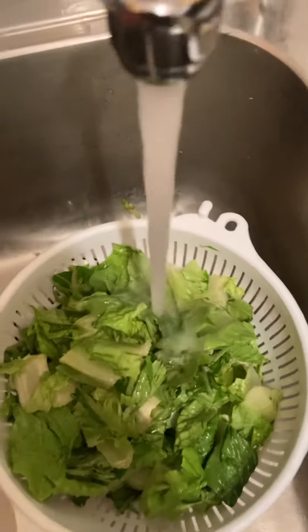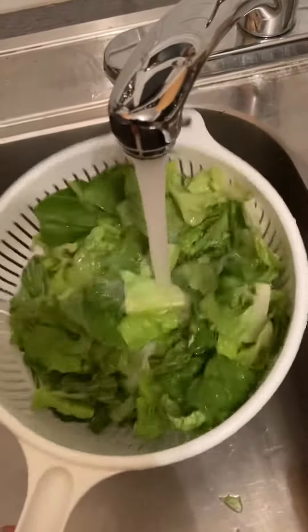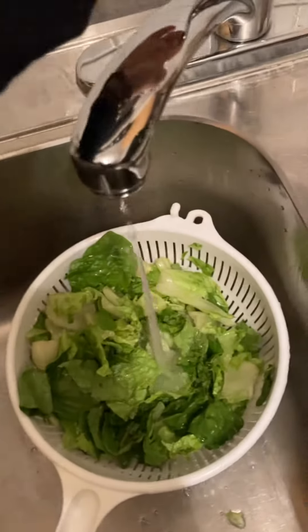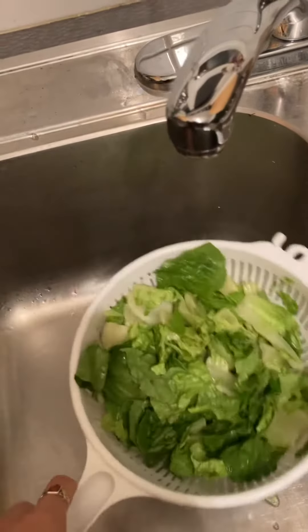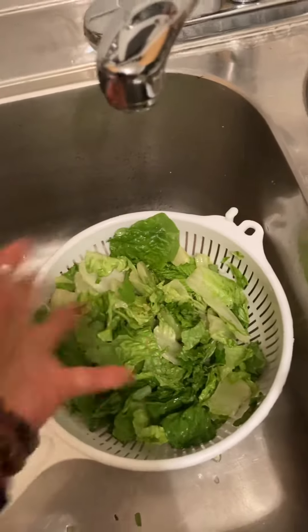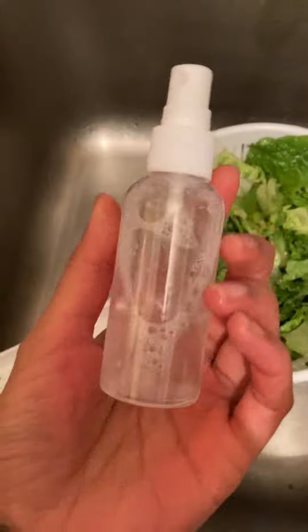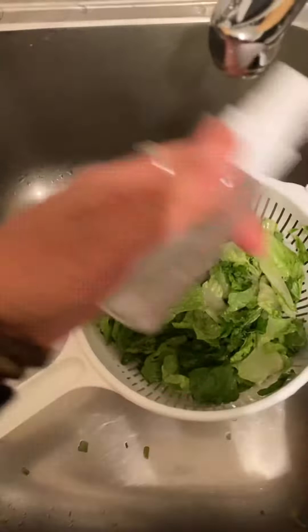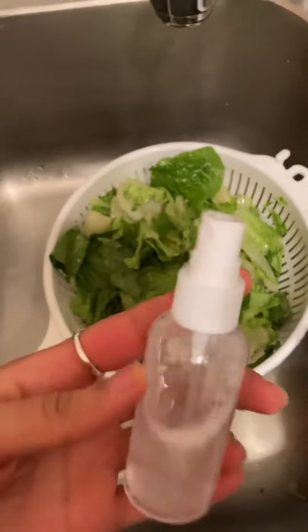And then what I do is I just run the water over it. I usually use both hands to rinse all the fruit and veggie soak off of my lettuce. You can also just let it sit for a bit before you rinse it off. I just love this because it's such a great way to use the Thieves Fruit and Veggie Soak if you don't want to be soaking your whole sink or filling your whole sink.